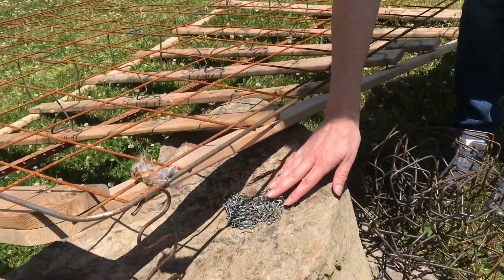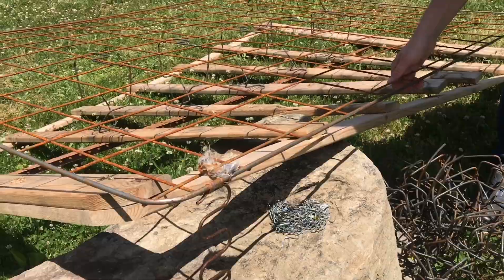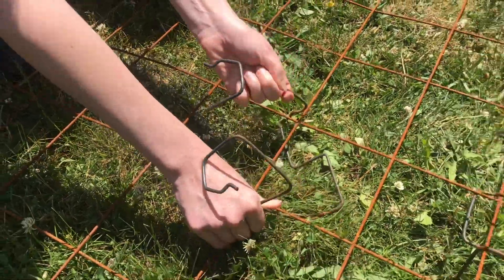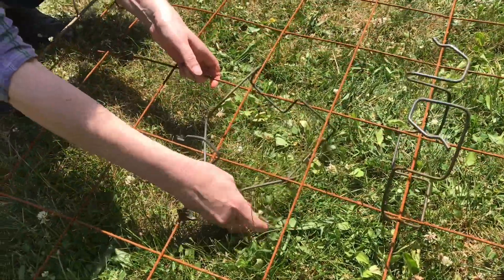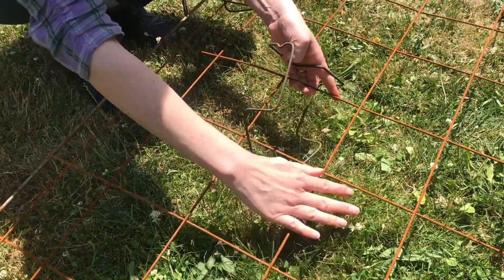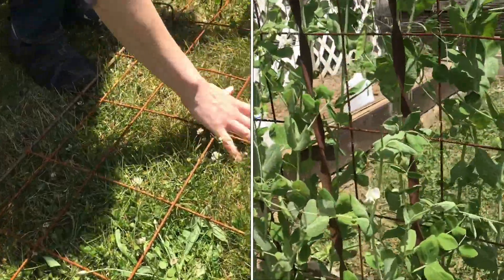So there were a lot of staples as you can see and a lot of springs, but we've got them. And now we're ready to simply lift. Now that we can reach the inside of these inner springs, we can get them off. And this metal grate is great for growing peas, but I'll show you what else we've used.